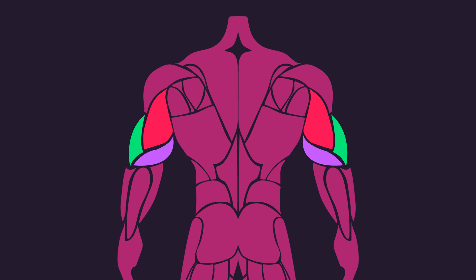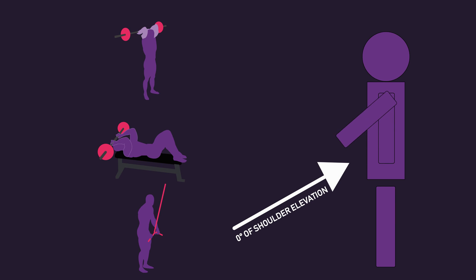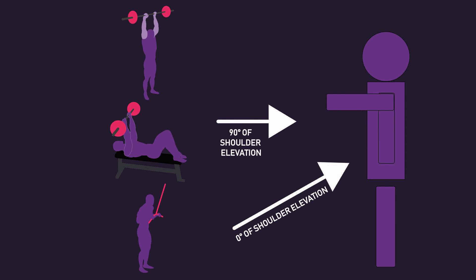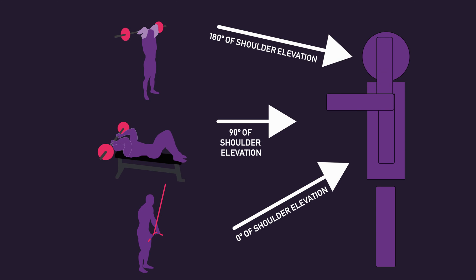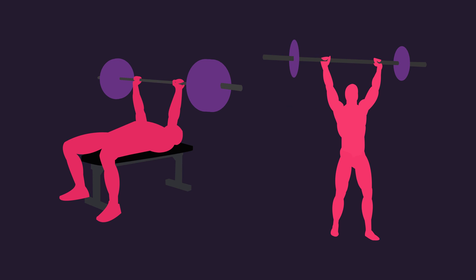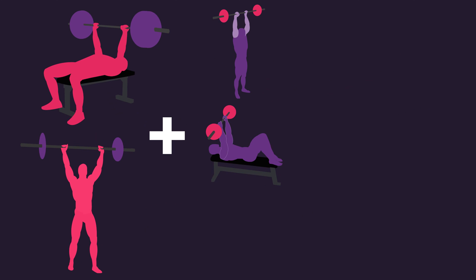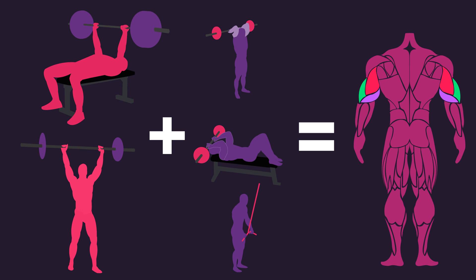Regardless, for optimal development of the triceps in the long run, it's probably a good idea to include various elbow extension exercises at different shoulder elevations. Additionally, as we have seen, the bench press and other multi-joint exercises like overhead presses will undoubtedly contribute to hypertrophy of the triceps. However, the use of single joint tricep exercises at various shoulder elevations is still necessary to ensure we target the three heads optimally.